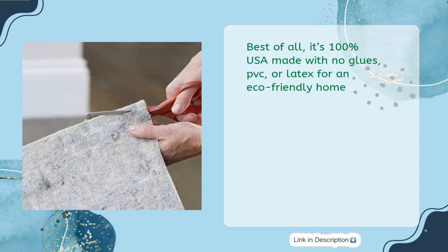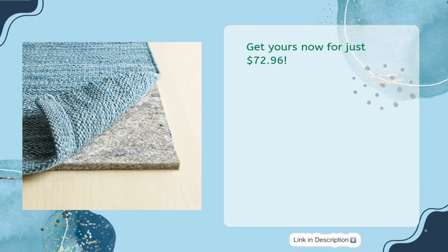Best of all, it's 100% USA made with no glues, PVC, or latex for an eco-friendly home. Furniture on larger rugs won't mark or stain your floors with this rug pad's superior protection. Get yours now for just $72.96.